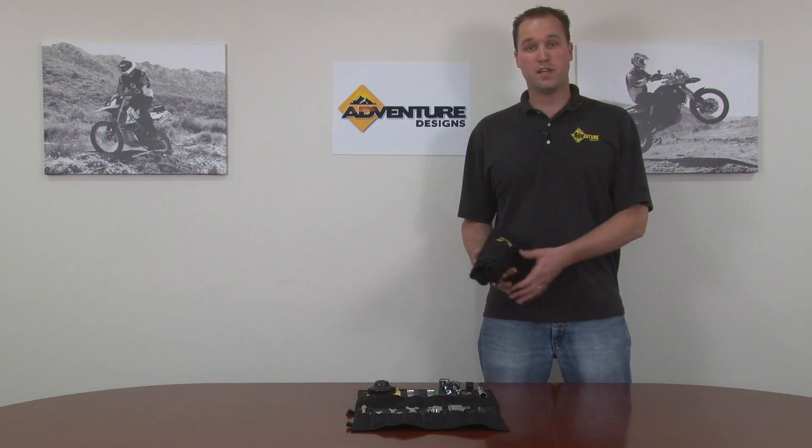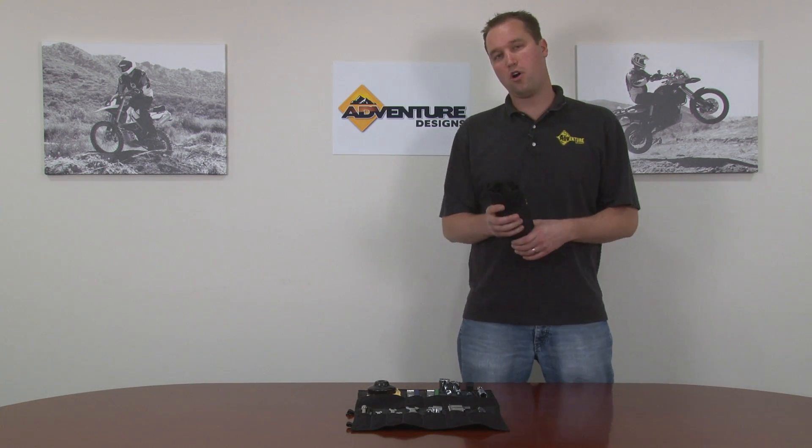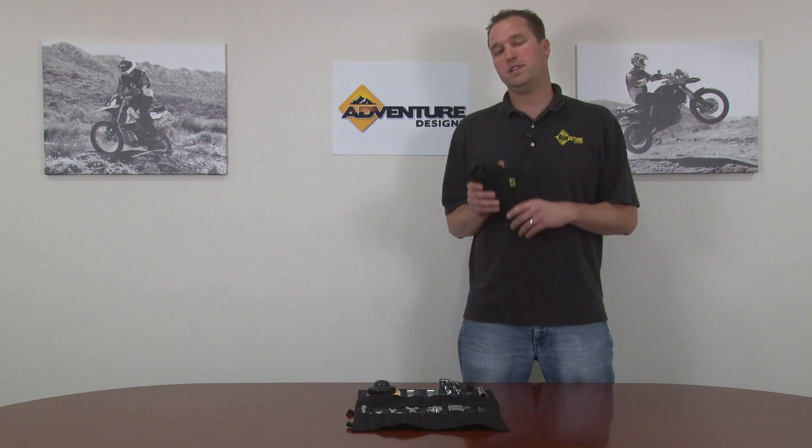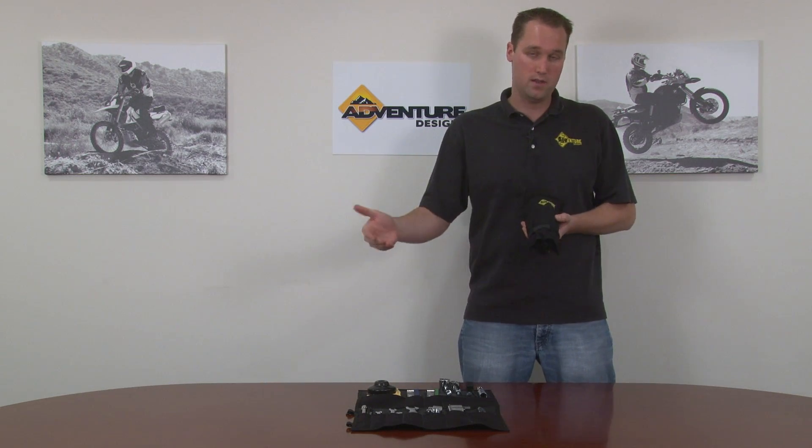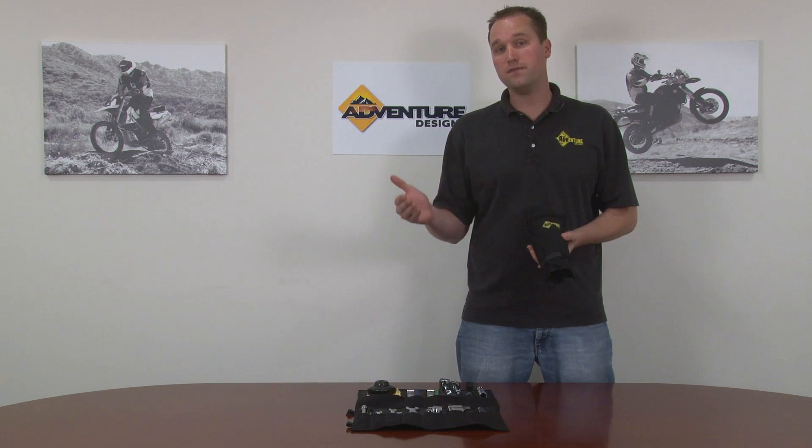Hi, this is Chad from Adventure Designs. We're here at Adventure Designs headquarters today, and I would like to show you our deluxe ultimate complete toolkit for the BMW F800GS Twin and the BMW F650GS Twin.